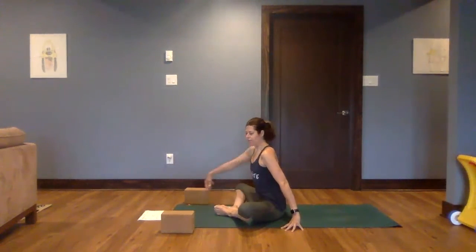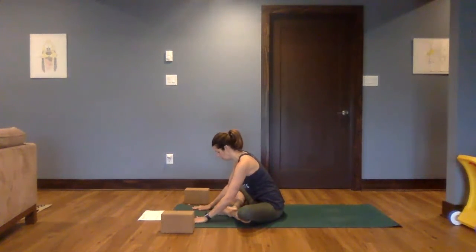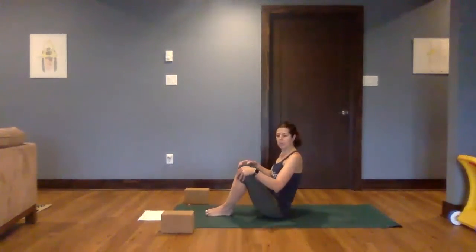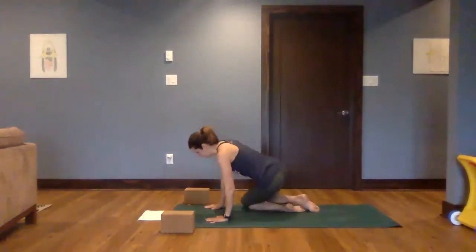For a moment, getting to fold forward a little or a lot. Walk the hands up, help the knees up. We're going to sweep those legs behind us, coming on to hands and knees.